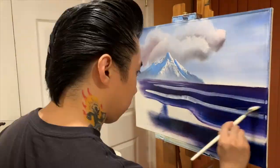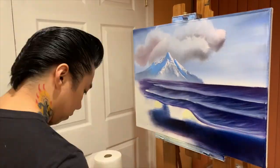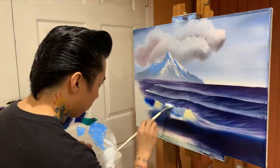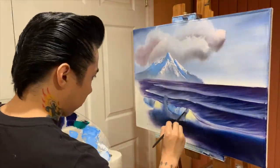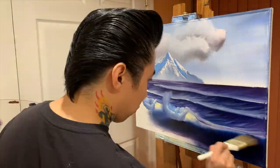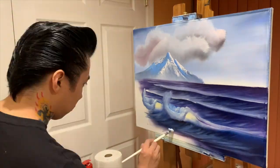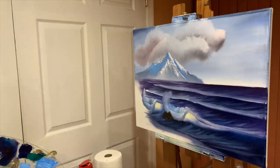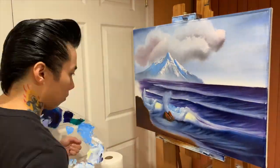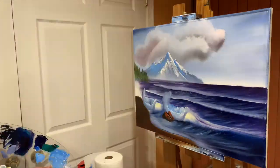If you're having trouble finding the video, once again this is called Mountain by the Sea from season 9, episode 12 of The Joy of Painting series. I'm using an 18 by 24 inch canvas, but this can be done on a 16 by 20 — I'd really recommend not going any smaller than that. This painting might seem a little too much for beginners, but honestly I'd say try it. You'll be able to practice both your mountain technique as well as seascape, all in one picture.